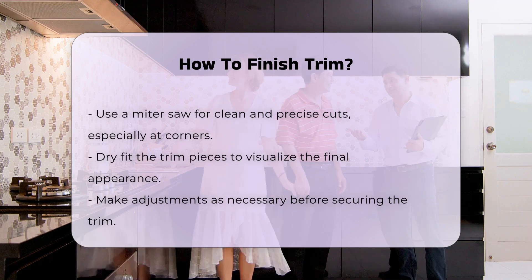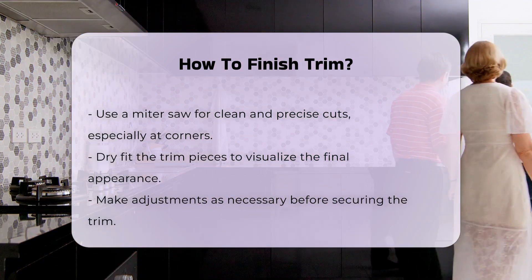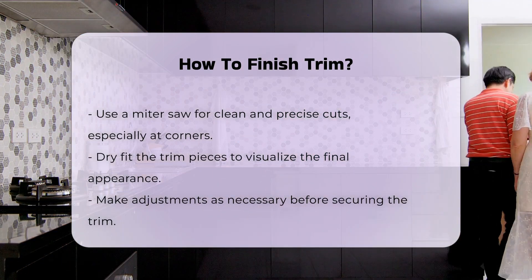Once satisfied with the fit, secure the trim using a nail gun. This tool ensures a strong hold and reduces the risk of splitting the wood.